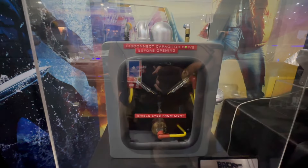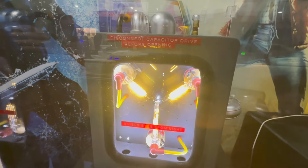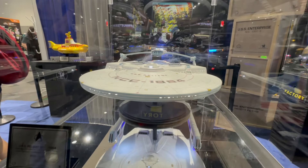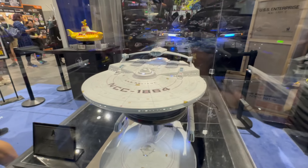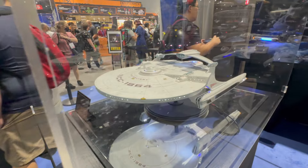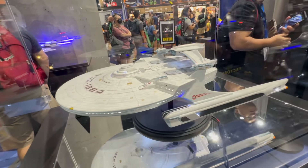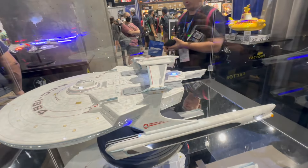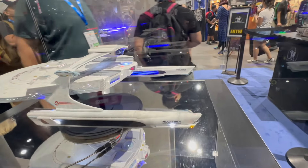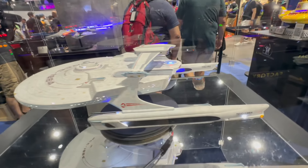Last year we announced our flux capacitor prop replica from Back to the Future and we've decided to expand our offerings with a time circuit prop replica. We haven't determined price point or availability yet as we're still in the very early stages of development, but it's fully functional — it has a destination time, the present time, and the last time departed, and you can plug in a custom date. For instance, I can plug in 10/21/2015 and it populates October 21st, 2015, and it comes with all the sounds as represented in the actual time circuits inside the DeLorean.